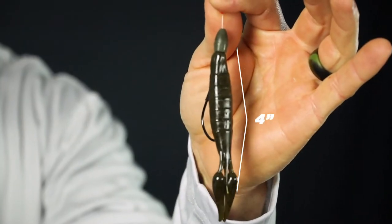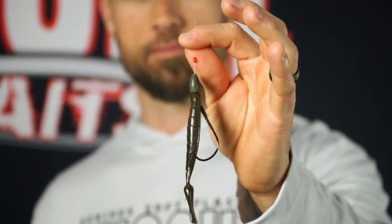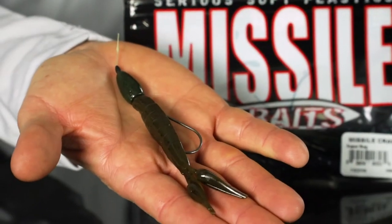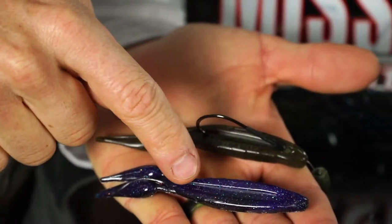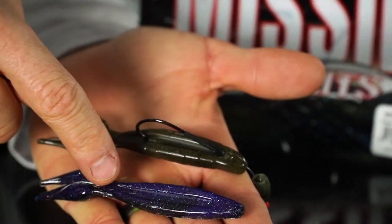This is the Missile Craw from Missile Baits — a four inch crawfish shaped bait made to catch bass by flipping and pitching. The main applications are Texas rigging for flipping and pitching, and punching using a big weight to get through heavy cover. I designed this bait because flipping tubes are notorious for losing lots of fish. This bait has a hook slot right in the belly that helps the hook pop through very easily when Texas rigged, giving you great hookups.